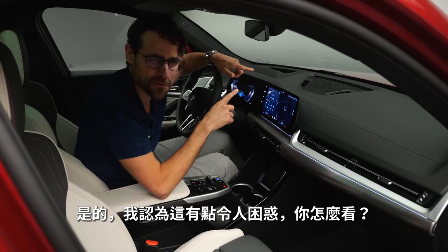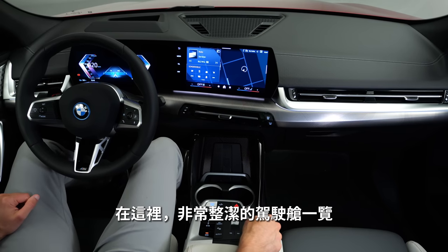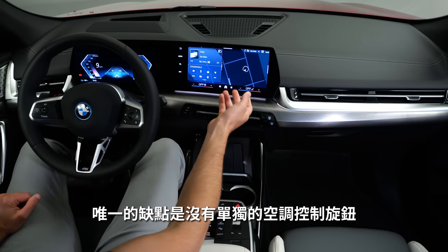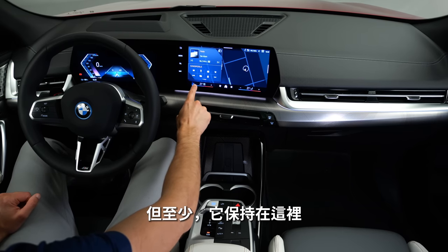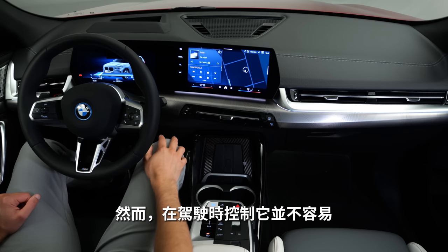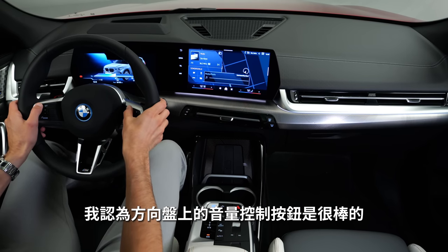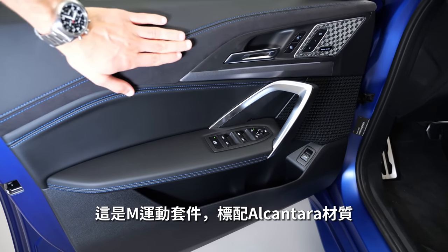The cockpit is very cleaned-up. The only drawback is there are no separate climate dials — you always have to use the touchscreen, though it stays in that position. Controlling it while driving is not that easy. It's still good to have at least the volume control on the steering wheel. The M Sport Pack as standard comes with Alcantara here, as seen in the M35i vehicle — Alcantara on the door inserts and dashboard lower part.